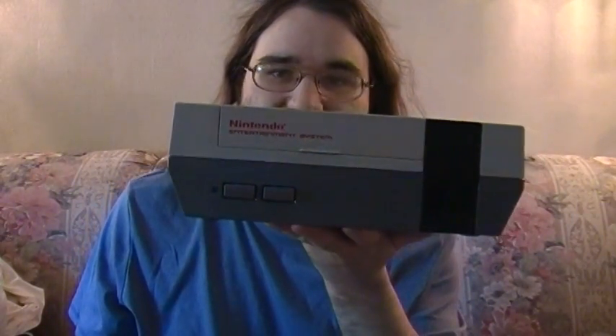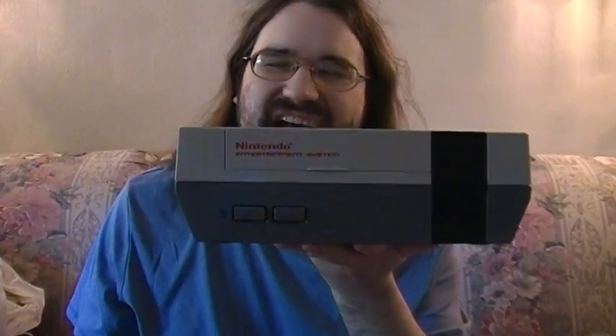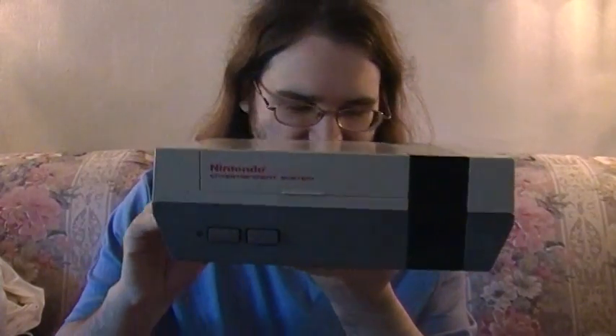I was lucky enough to keep this because years later I disabled the lockout chip and it was able to play games again. I think I disabled it around 2008 or 2009 — I don't remember — and I was able to play games again, and that was awesome. Eventually I had to replace the 72-pin connector.